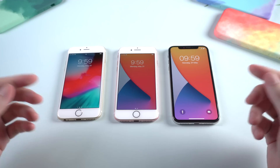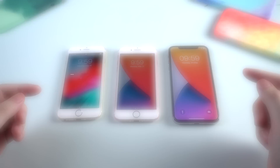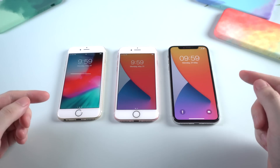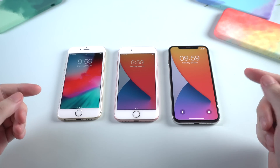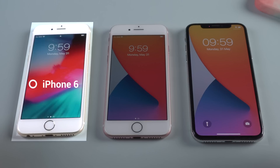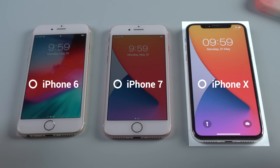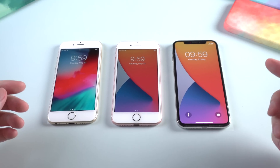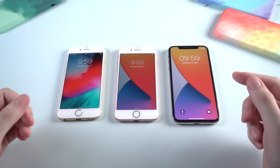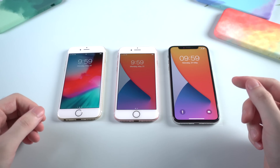What's up guys, welcome back to Tenorshare channel. Today let's talk about how to enter DFU mode on iPhone. Some of you may already know that different iPhone models have different ways to enter DFU mode. Here I've got iPhone 6, iPhone 7, and iPhone 10 — they stand for three types of iPhone. Next I will show you how to enter DFU mode on each kind of iPhone step by step. Let's jump in.